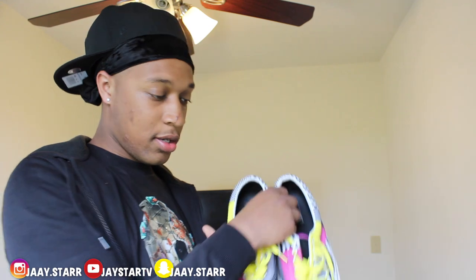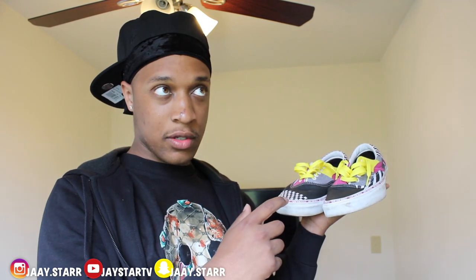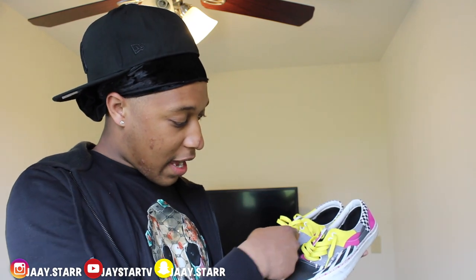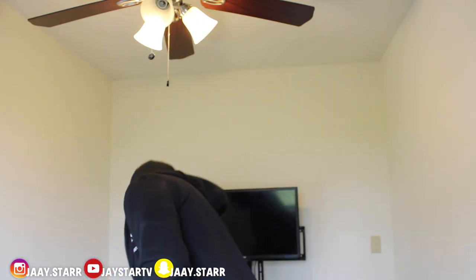Another pair of Vans — I paid $50 for these. I wore these on my 17th birthday. They're cool, they're different — you ain't never seen nobody with these before. They got different shoelaces: yellow, black and white, with this kind of pattern on them. Vans are comfortable up to a certain point, but after so many hours you just want to take them off.